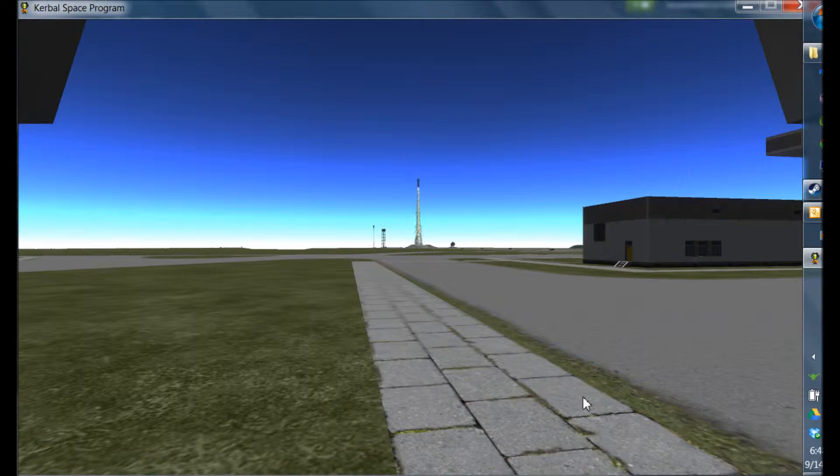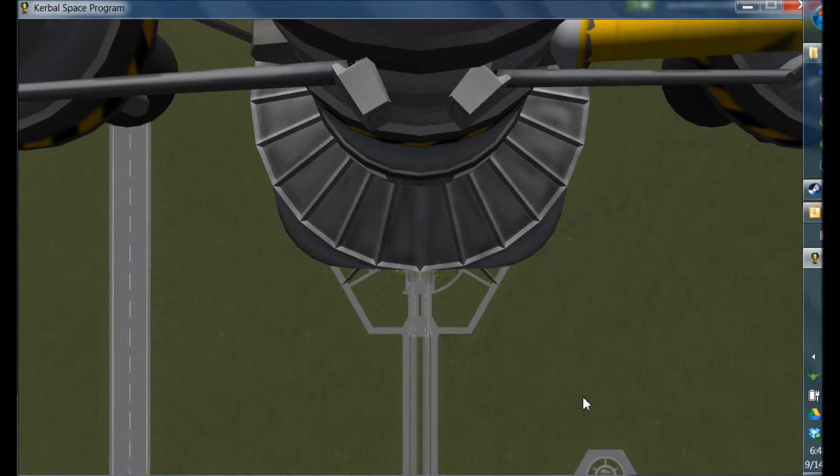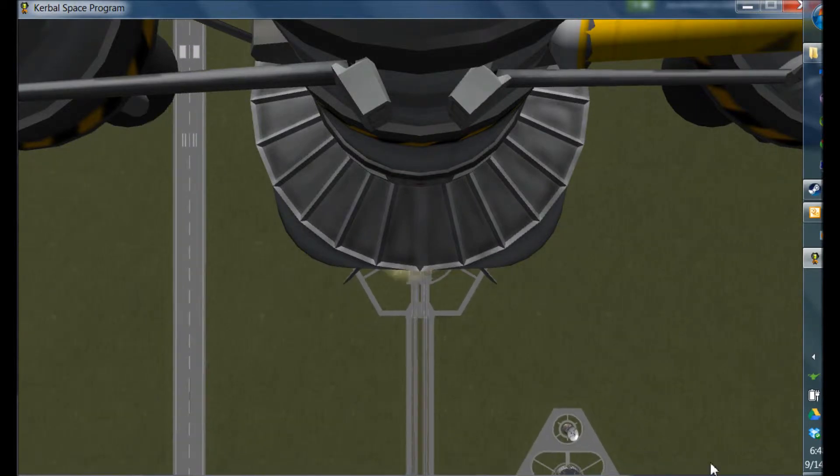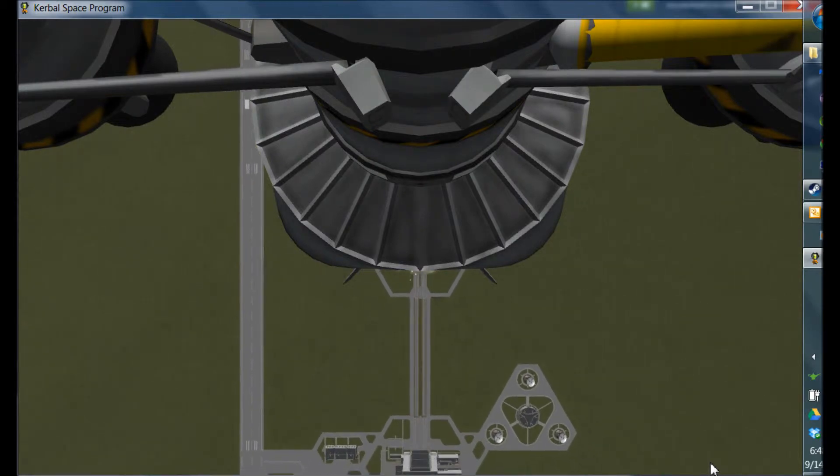What this technique using the navball is really good for is when you're trying to dock something in some arbitrary orbit. All you need to do is get kind of close to your target and then use the technique that I'll explain in the video. This works very well for asteroids and stuff that are in really weird orbits.